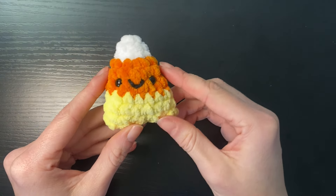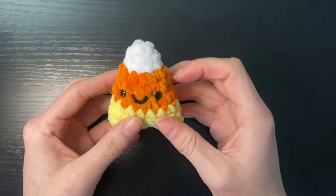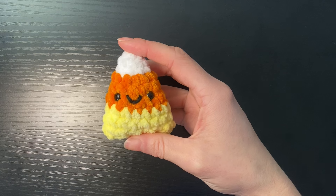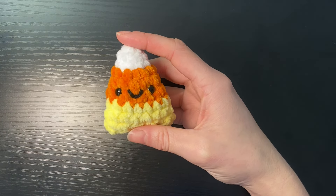And there we have our cute little candy corn plushie — super small and sweet, perfect for markets. Hope you guys enjoyed the tutorial. Feel free to comment below any future tutorials you'd like to see and be sure to check out the other tutorials on my page. Thanks.